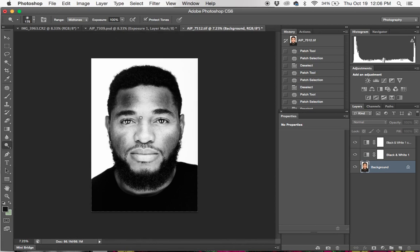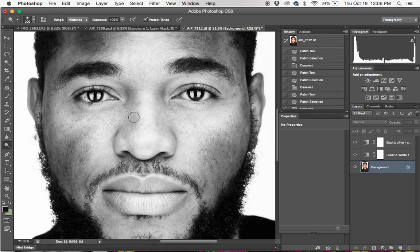Notice my exposure is set all the way to 100. With my dodge and burn tool I'm just going to try and define as much as I can — a lot of the features in his face.